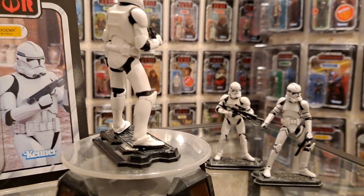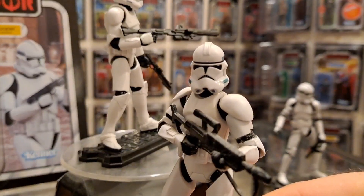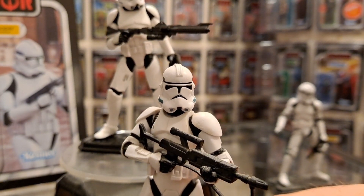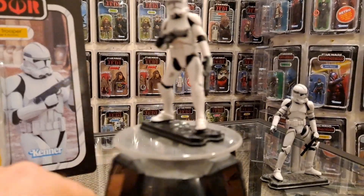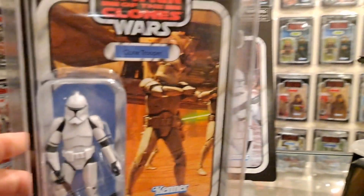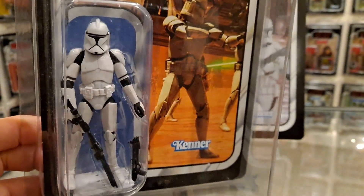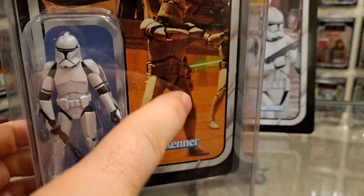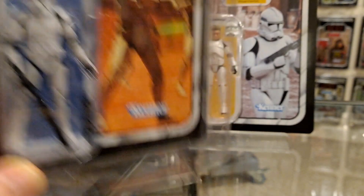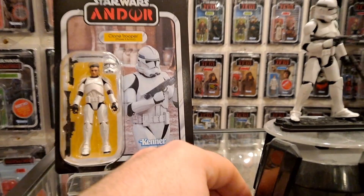For this review I brought in two figures that are really important. This one is still kicking ass - this is still the best, and they will never do better than that. The VC45 people do criticize for being skinny, but that helmet is just bang on. The skinniness I never had a problem with because they were always quite sleek - look at them, they're not chunky, they're not fat boys.